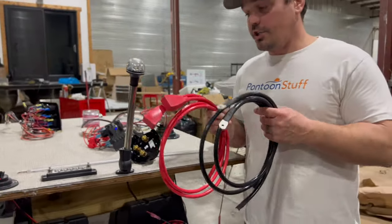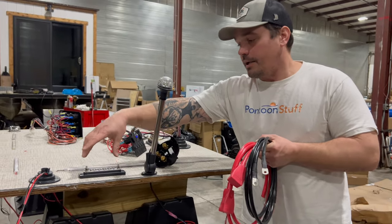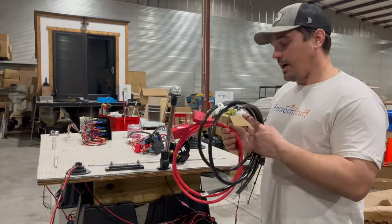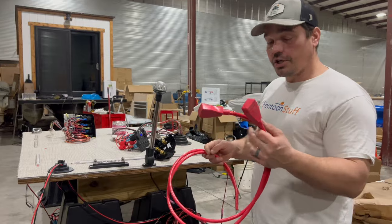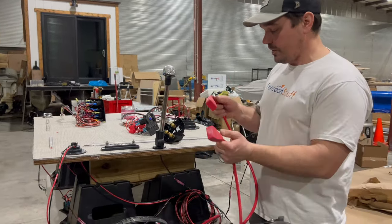With the switch, it's going to come as a kit. You're going to have a negative bus bar or bus block — negative block, shared negative, shared ground, common ground, whatever you want to call it. And then you've got your positive wires and your ground wires. These are heavy gauge — we need to keep that flow of juice going strong to and from the switch.